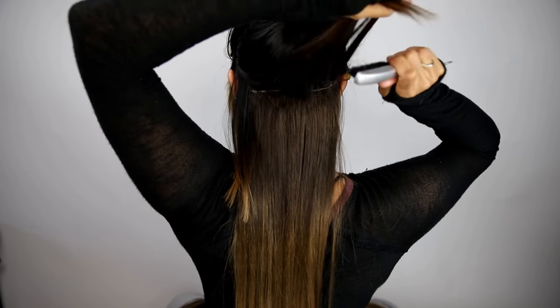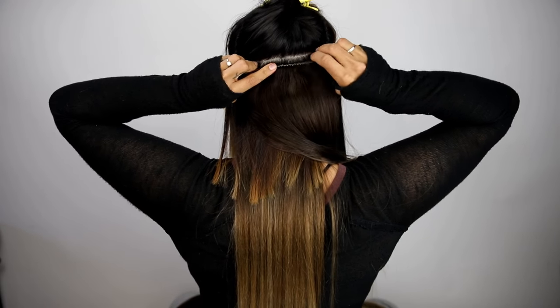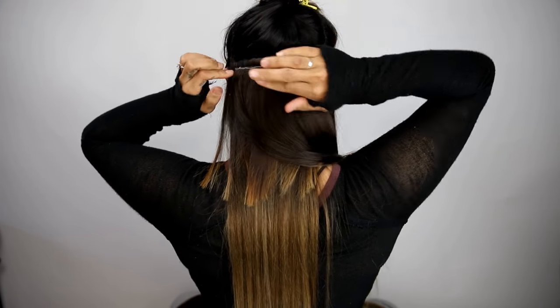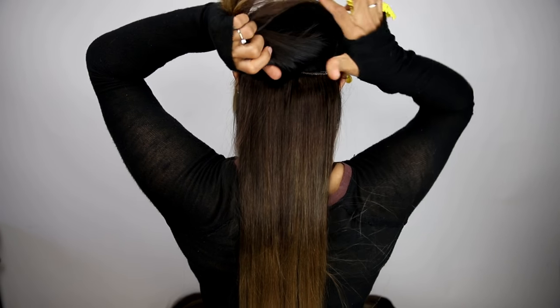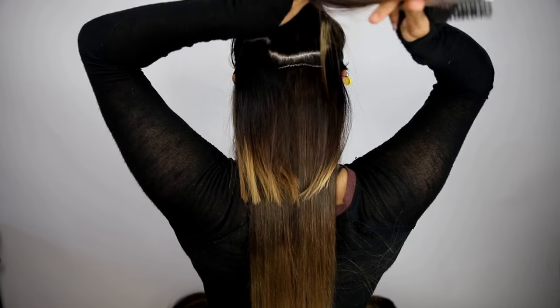When attaching your extension, make sure that the clip is open. Place the middle clip in first, forcing it downward and snapping it into the hair. Repeat these steps with the remaining clips, remembering to use tension with your placement to keep the hair taut.